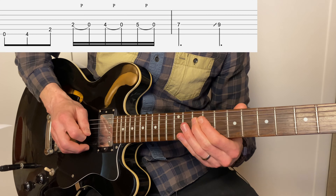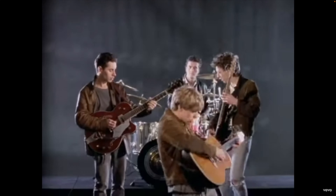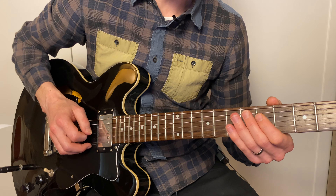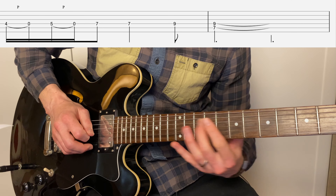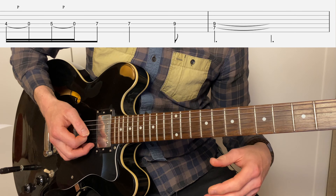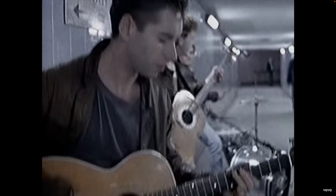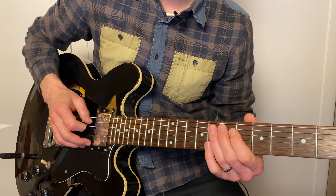And from there we go up to nine, and down to the five. Same sort of thing — repeat that, slide up to nine, and then put your first finger on the fifth fret of the A-string. Next lick: we're going into the key of E, playing this really cool E blues.